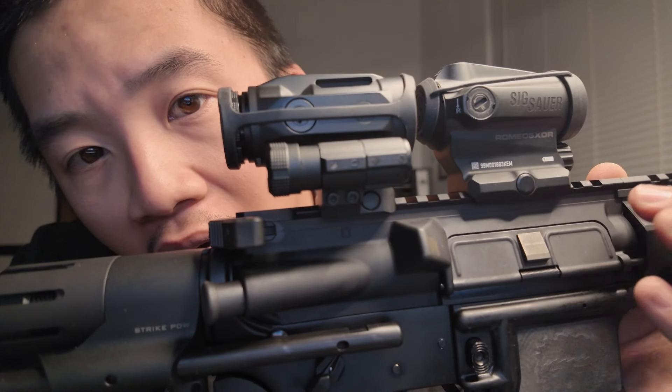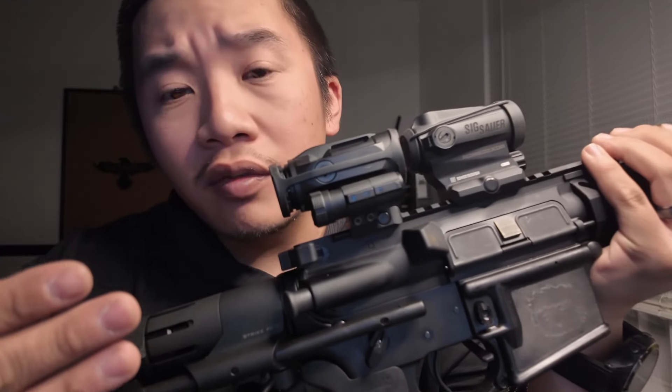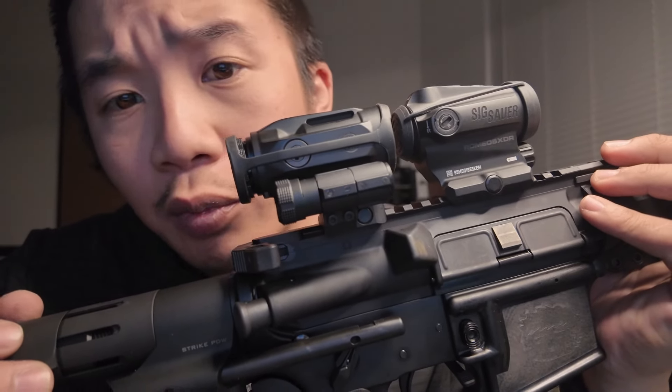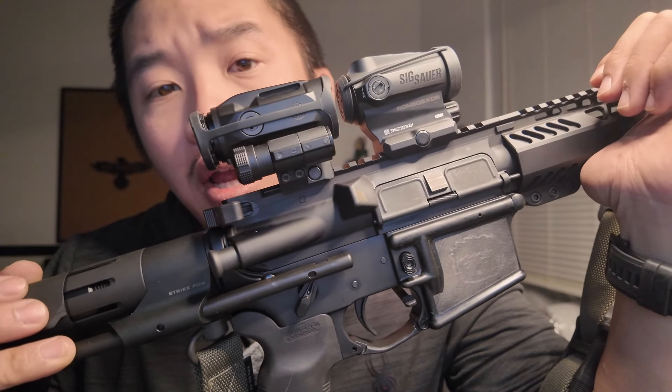Final thoughts on the Romeo 5 XDR and Juliet 5 combo — definitely a must-buy. It is inexpensive and perfect for a budget build, but it's a good solid quality optic. Compared to other optics like the Holosun and Vortex Spark series, it's pretty much up there. If you ever break one, Sig Sauer has their own version of a lifetime warranty, similar to Vortex. These things are hovering around the $400 mark, so if you find one, go ahead and snag it up — great for budget builds or even as your primary optic.